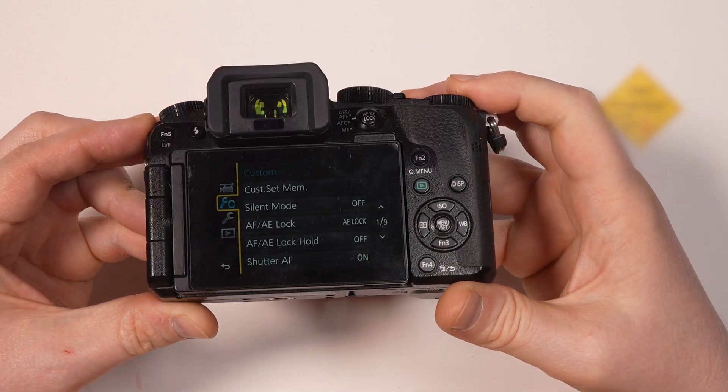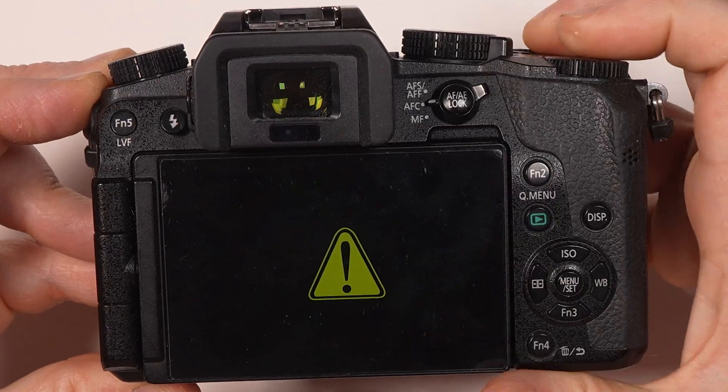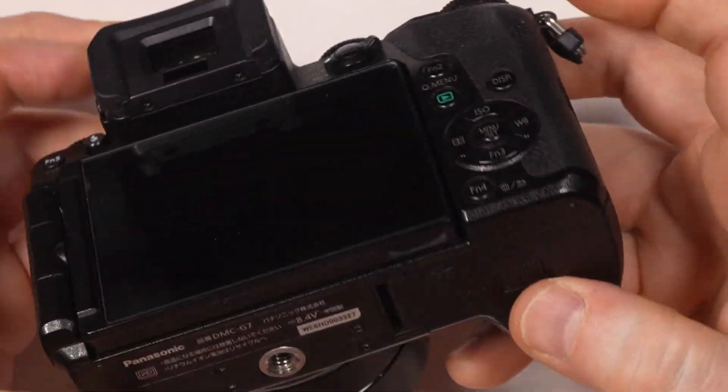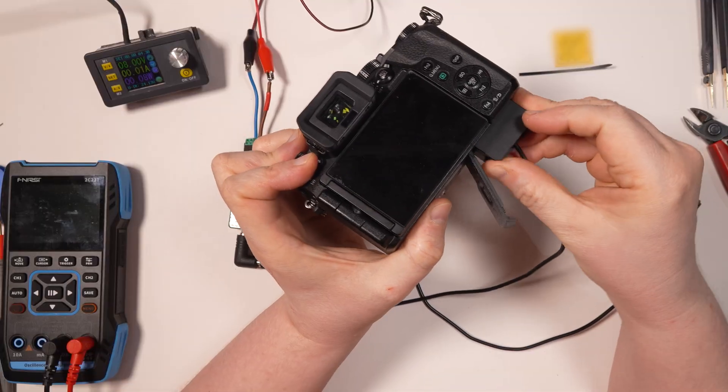Hi, this is Ron Matino. If you've ever used Panasonic cameras like the G7, for example, you must know the dummy batteries can only be powered from an external AC supply.